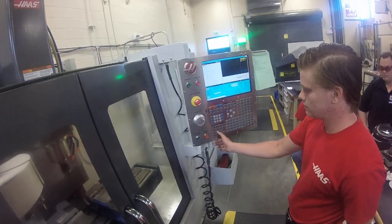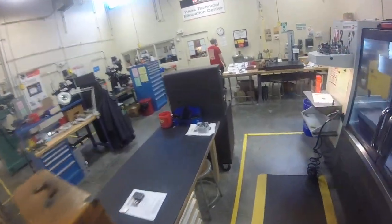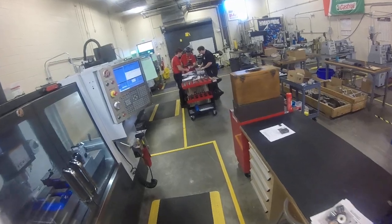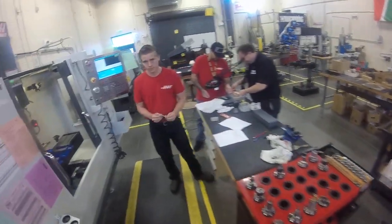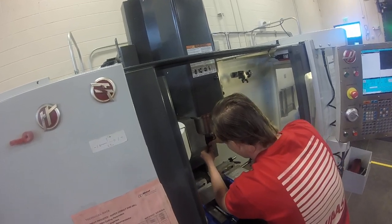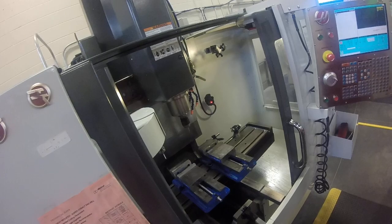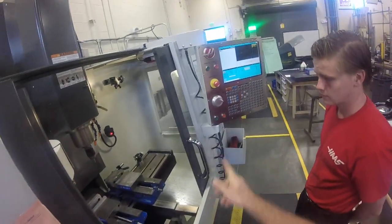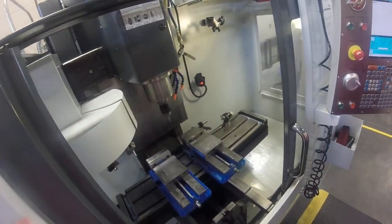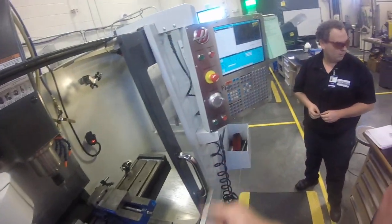Let's hit the stop button, open the doors and throw our edge finder in there. We're using the edge finder with a 200 thousandths tip on it, so that'll be a 100 thousandths radius. If you hit clockwise right now it'll power up. This machine will only run 750 with the doors open — so if we had programmed 1500 and opened the doors, it would go down to 750, which we find is adequate for edge finding. That looks pretty good, so we can stop the spindle.